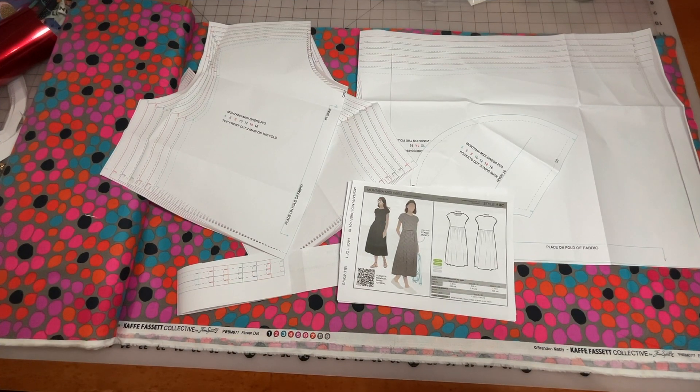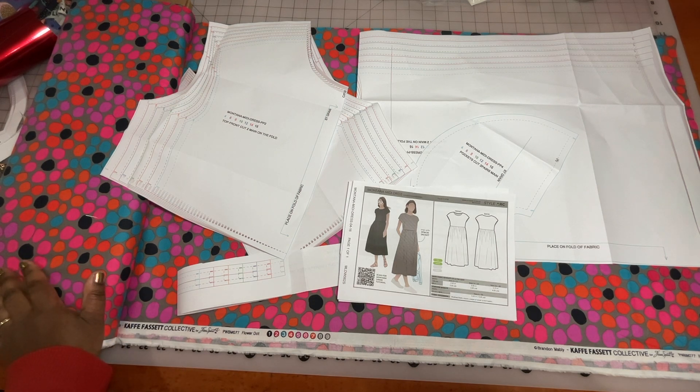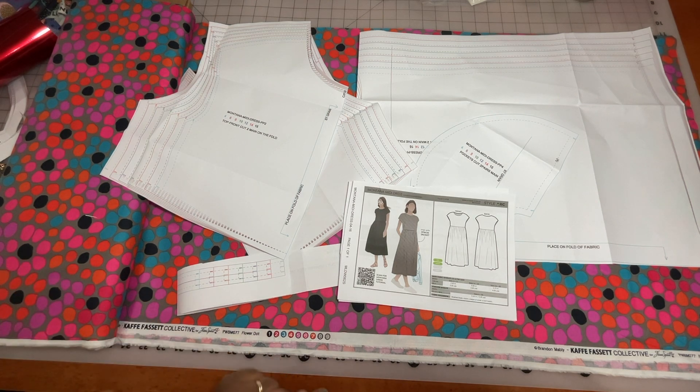Today I have a fun sew-along. I think this is going to be a great spring-summer dress. You can wear this all season because with this sleeve style, you could put a blazer or a cardigan on top. This dress is called the Montana Midi Dress and it is by the company Style Arc. Style Arc is out of Australia, and you can find their patterns online. They have some U.S. distributors and they sell directly on Etsy as PDF patterns. I don't think they ship the printed patterns.